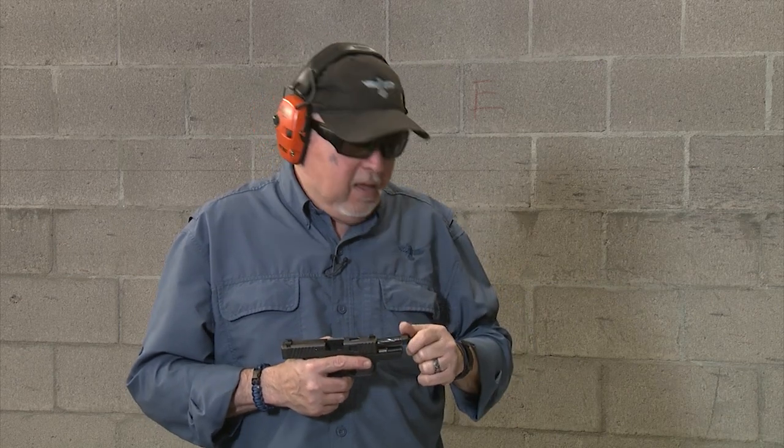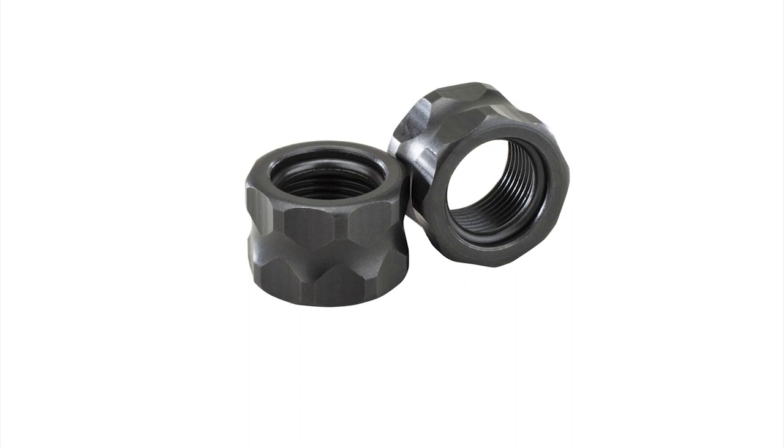And while you're shooting, your bullet might hit it and it becomes a projectile, ricochets everywhere. It's not a good idea. So now Apex Tactical has these new thread protectors with an O-ring built inside of them.